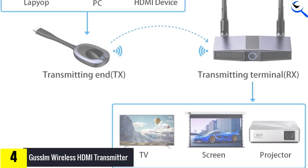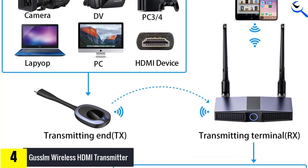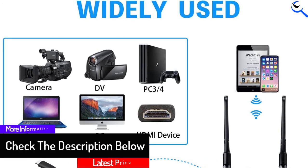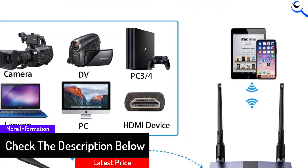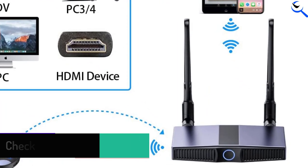It supports up to 4K resolution video transmission at a 30Hz refresh rate for transmitting the best image quality and clear HD video with ease. The maximum it offers is up to 1080p resolution at a 60Hz refresh rate, which is great for most gamers.